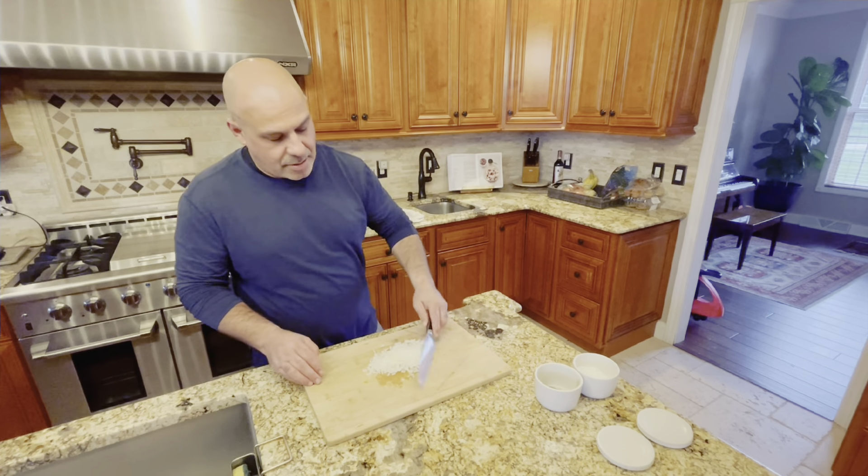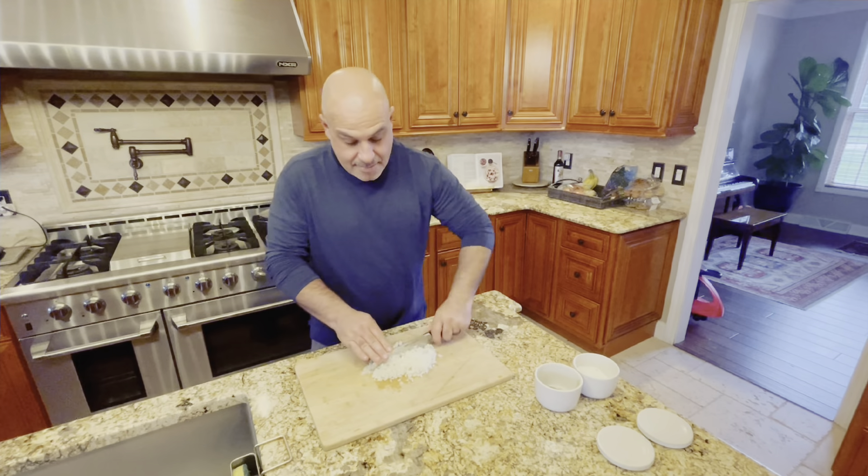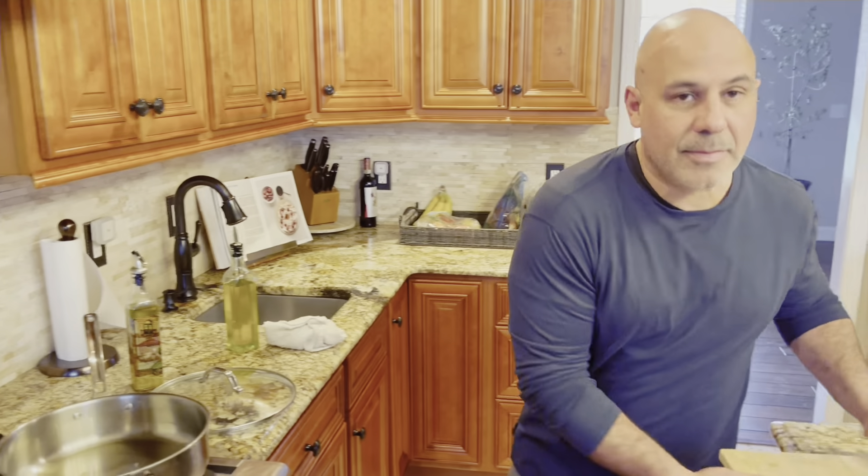Over here I diced up some onion, very fine. Let our oil heat up, and as our oil is heating up, we usually sing some Italian songs.